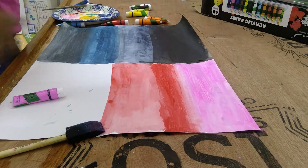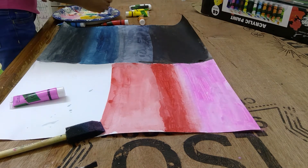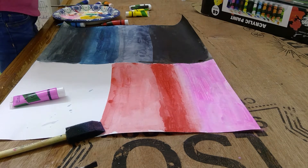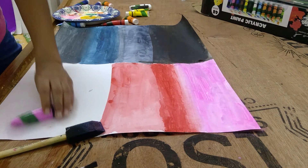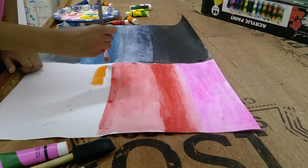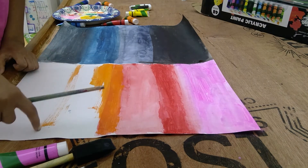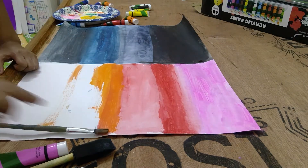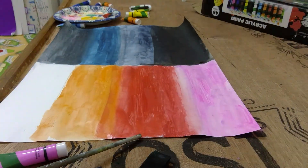Now moving on to the next layer. We're going to be taking our orange and I'm just gonna start painting. We're going to paint it until the third layer comes in. Alright, and I'll seal in 3, 2, 1. Alright guys, I painted the orange now.